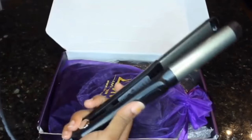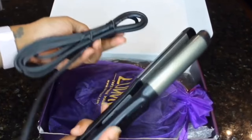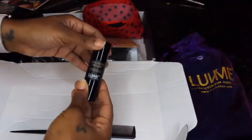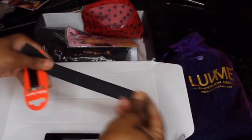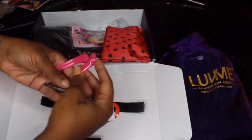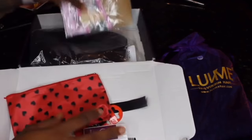I received my package from LoveMe. They also sent me a flat iron, which was really nice — you actually get it with any order over $199. This is their undetectable lace concealer, which I will be using later on in the video, as well as a lot of other little goodies they sent me along with the wig.